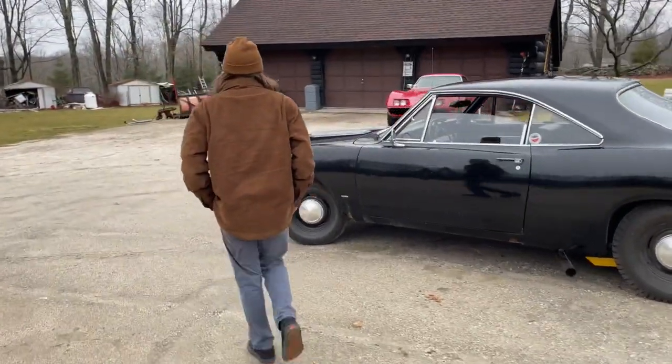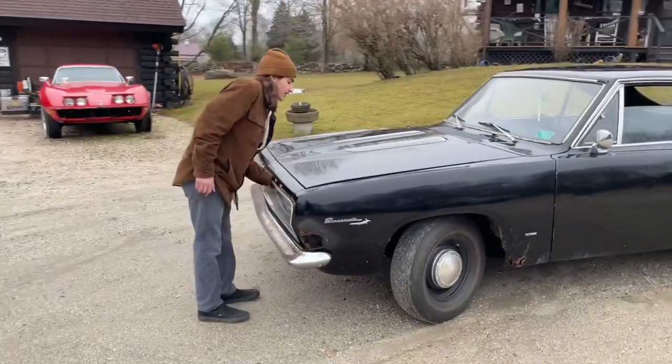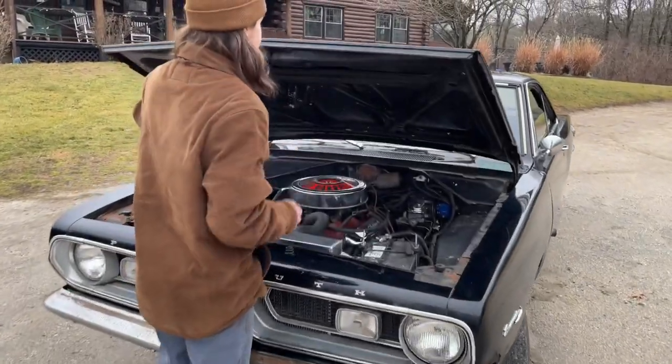First off, this thing has got a 3.4 barrel, a 9.0, and an 8.3. We ran it out of a 70 Duster.